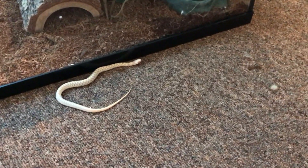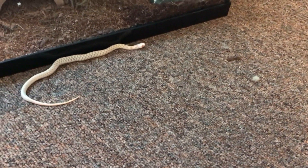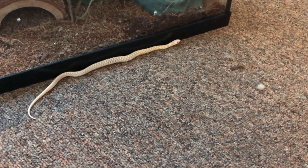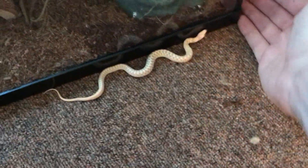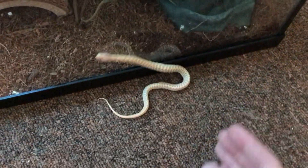Boy, is he fast. He is fast. He's going to be hard to get back up off the ground, but I don't think I'll lose him or anything like that. I'm just going to put my hand in front just in case he decides to do something.